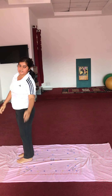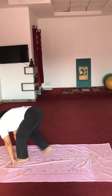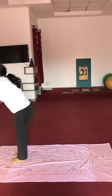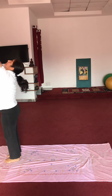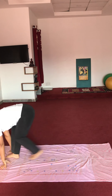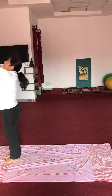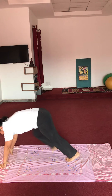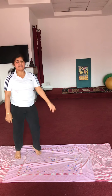Wrong repetition — aap do baar peechhe jaaenge. Ready? Yes. Ek baar gaye, waapis, phir gaye, phir waapis. 3 repetitions completed. Last one — 2 baar peechhe jaana hai. Ek baar gaye, waapis aaye, phir peechhe jaana hai, phir waapis. Very good. Relax.